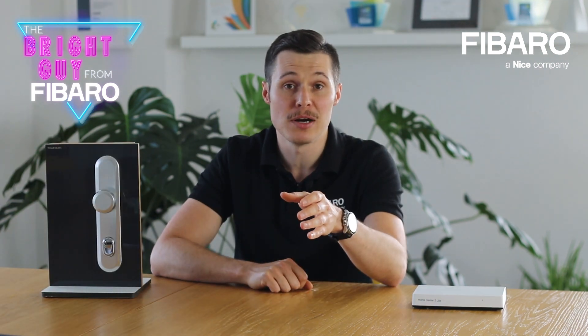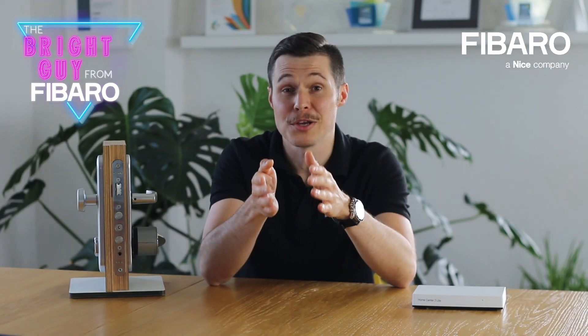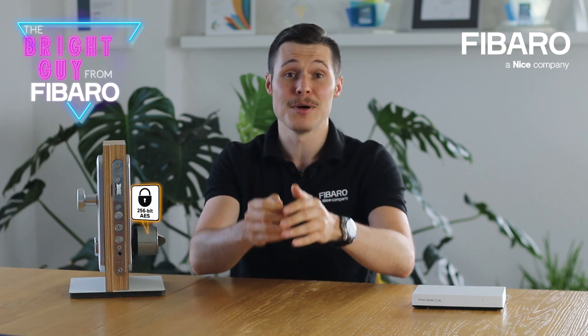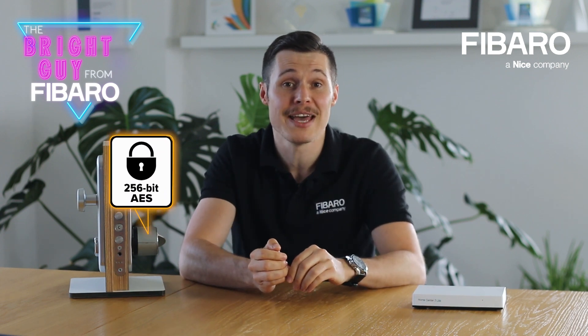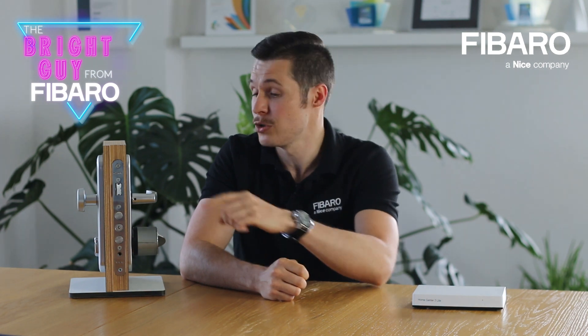Since you mount the Denalog Smart Lock on the existing door mechanism, it ensures full safety and discretion. The device will remain invisible to unsuspecting outsiders because the front door has no visible parts — it's going to look like your traditional lock, just smarter and more secure. Speaking about security, Denalog uses AES256, which stands for Advanced Encryption Standard. Let's now move on to some use cases and examples in which this specific lock will make your life easier.